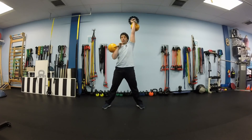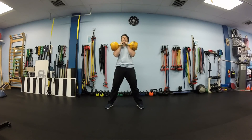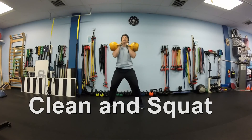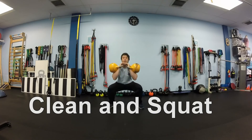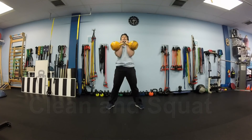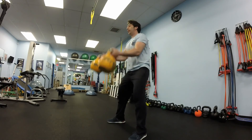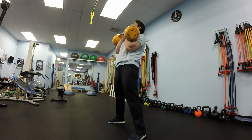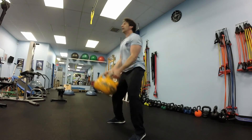Next exercise will be clean and squat. We will start with cleaning the kettlebell to the rack position and squat down. Maintain neutral arch at your lower back. Go down at a slower pace, as far as you can. Try to get as deep as you can in your squat, but only as long as your lower back stays straight.